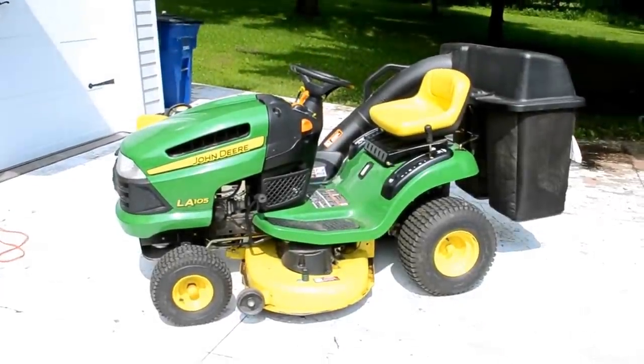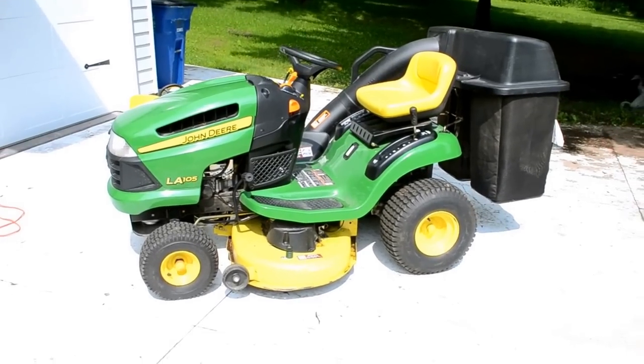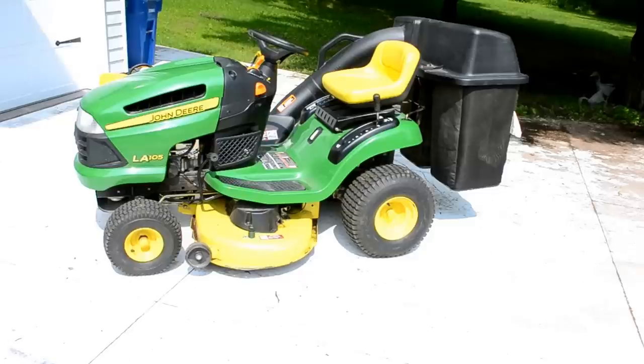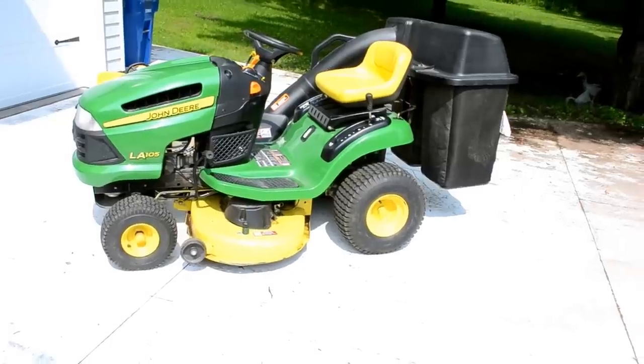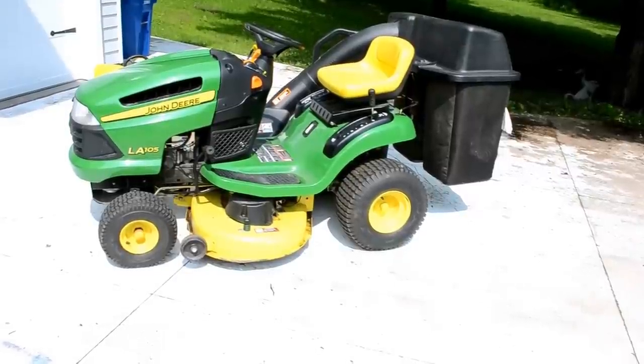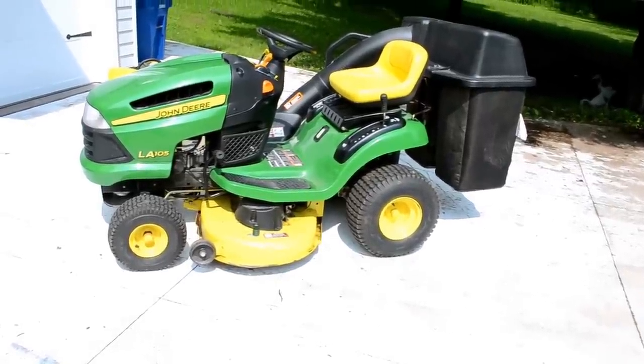There it is — LA 105, about four years old. I'm going to show you how to drop the deck and then pull off a blade and replace the blades. It's not really technically challenging. Your average homeowner can probably do it without much trouble. But it's always nice to see something done before you try it for the first time. So that's what I'm going to do today.